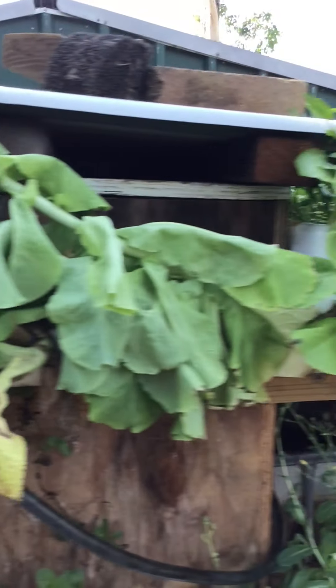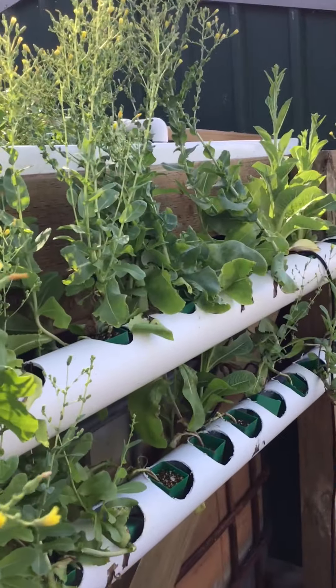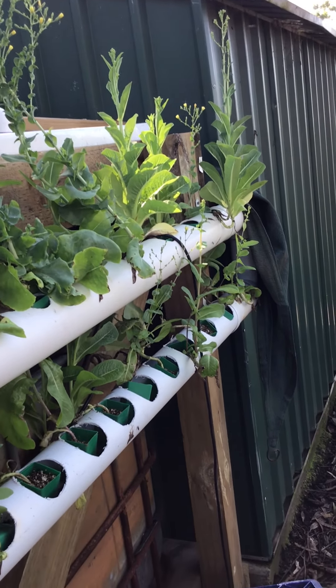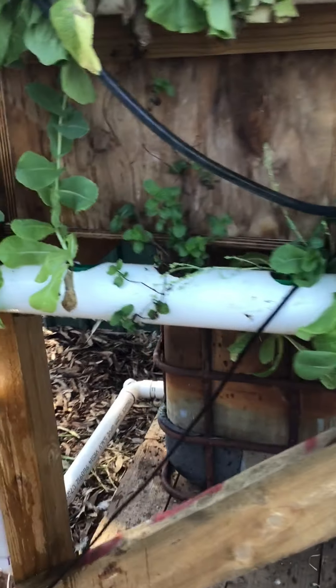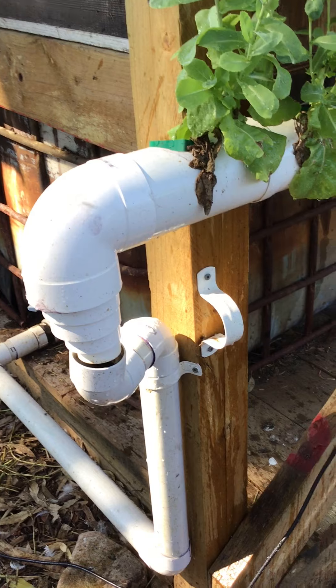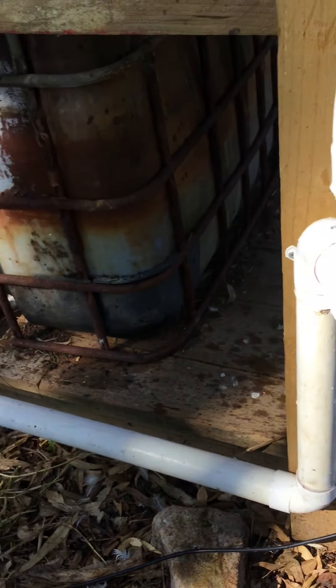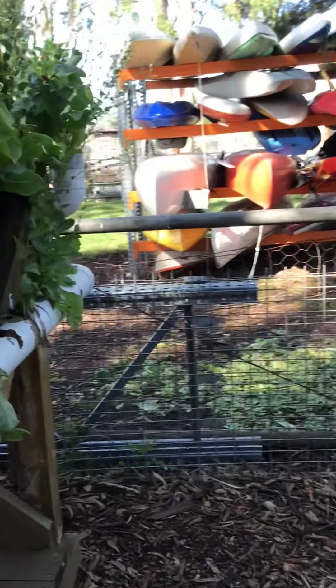The water then flows down through that pipe, right down through those pipes, down through the bottom, back around the bottom pipe, and then it goes straight back in, down through those pipes to our reservoir over here. And that basically is a flow-through hydroponics system.